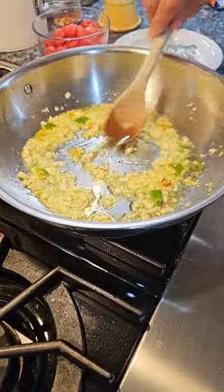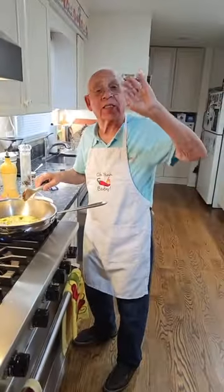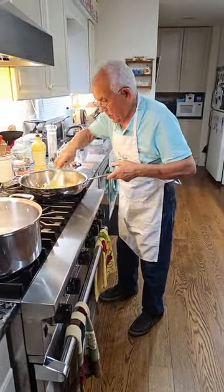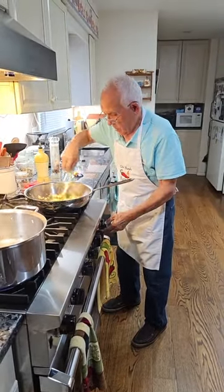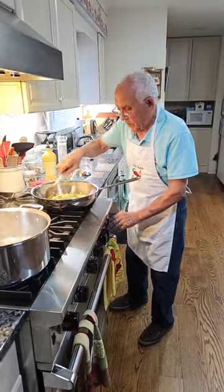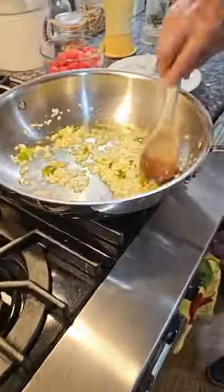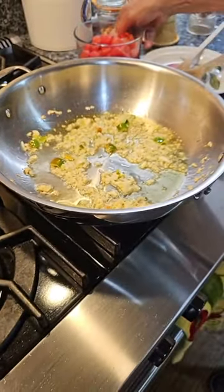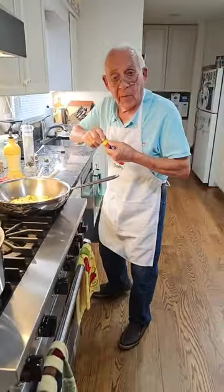Okay, let me put the tomato inside. I don't want it to burn — this is good, you see? Okay, now we put the tomato. Wait, before I put the tomato, I got a little tomato paste to add first.